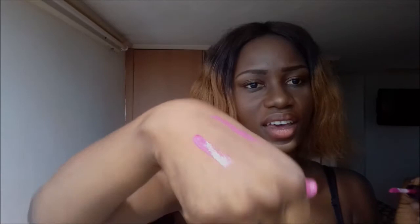Next we have a lip gloss, which is also pink. It smells pretty nice, so for the pink lip gloss lovers this should be good for you. Let me swatch this on my skin to see how this looks — wow, look at that depth, it's so thick!